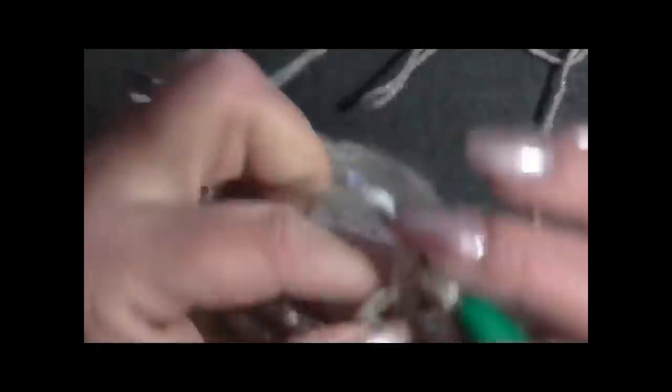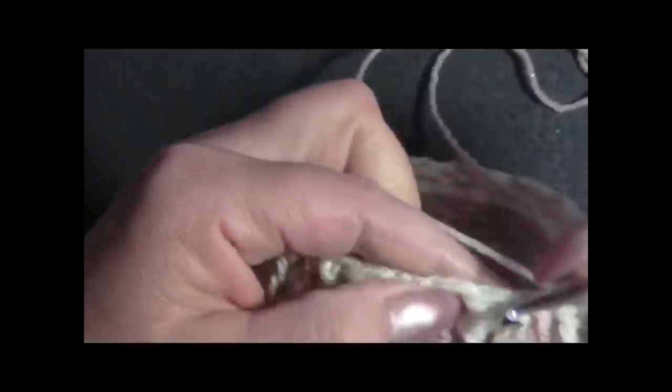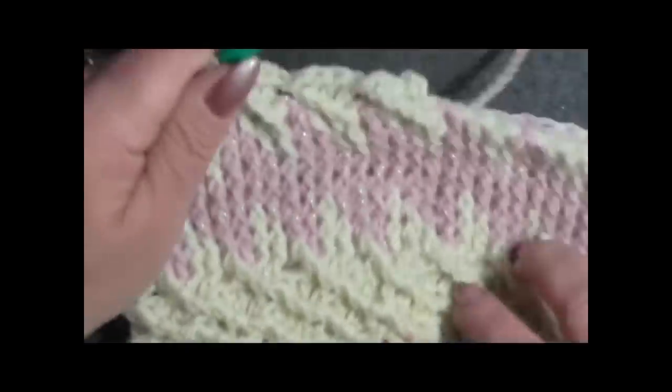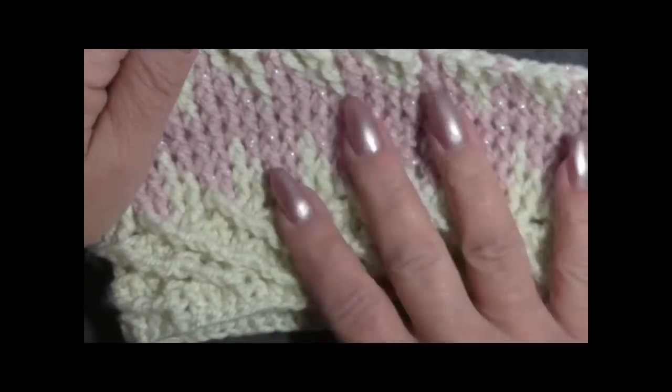Faccio la maglia alta tripla: esco da due, da due, da due e da due. Salto una maglia, vado nella seguente e lavoro la maglia alta: 1, maglia seguente 2, maglia seguente 3. Tre volte filo sull'uncinetto, torno nella maglia saltata, vado sotto la maglia alta tripla precedente e faccio la maglia alta tripla. Dobbiamo ripetere questo per tre giri, poi ricominciamo il disegno.